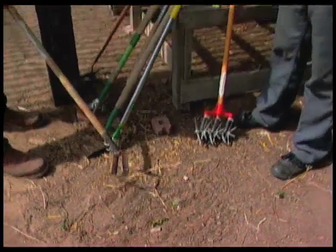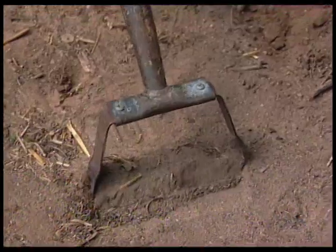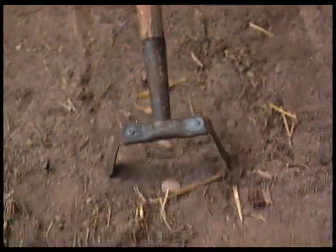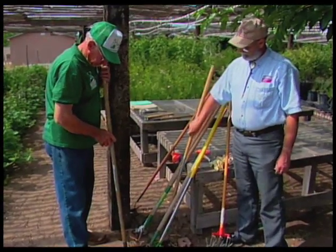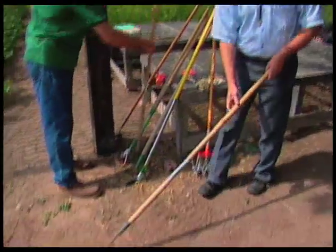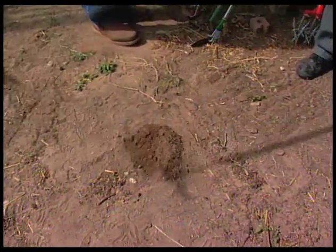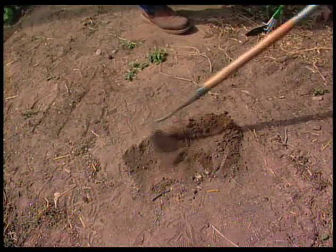And the advantage of this hoe — many advantages. One is that you can hoe going and coming. You can go this way with it, or you can come back this way with it. And you're not lifting, you're not raising, you're not chopping, so it's easier on your joints. It's less energy to do it. This one is good for chopping, but you know, you've got to really be working. I always use a corner because it penetrates the soil better, but this is actually more work, and I'm turning the soil over.